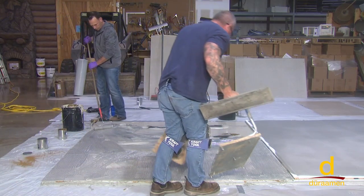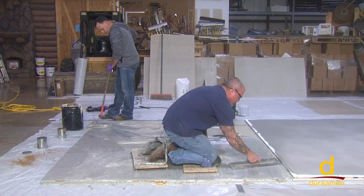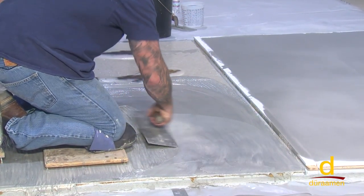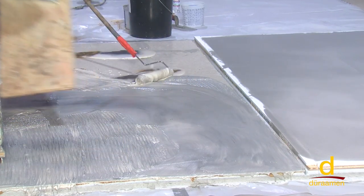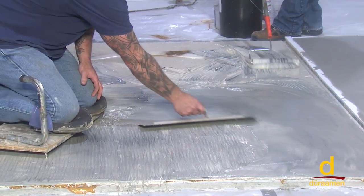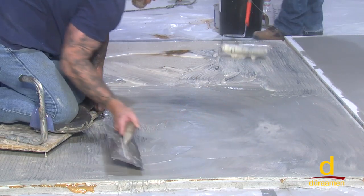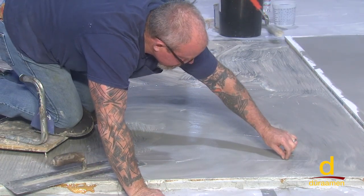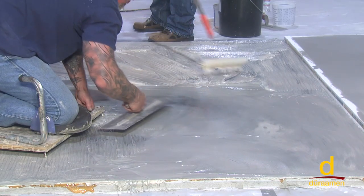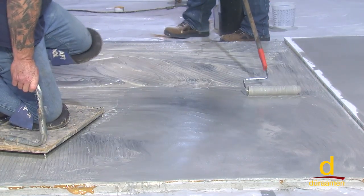The key to a system like this is to get it down quick on this first application. A common mistake I see workers make who are not accustomed to this type of product is using the half-arc troweling motion — the banana or moon shape. What you want to get in the routine of doing is overlapping random trowel patterns, like this for example. By doing that, it gives it a lot more of an organic, unique look.